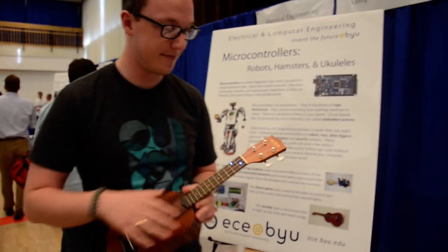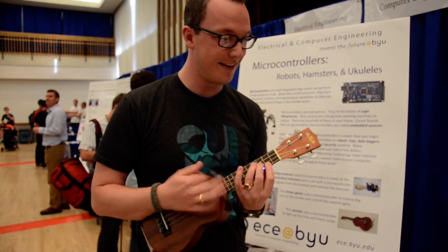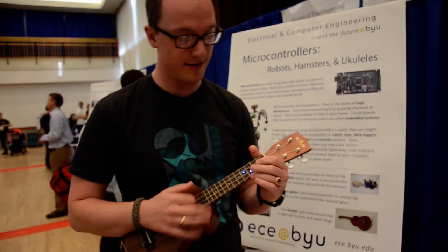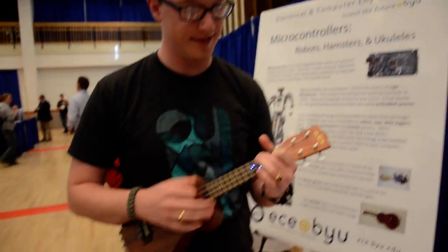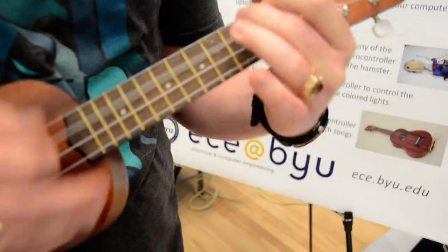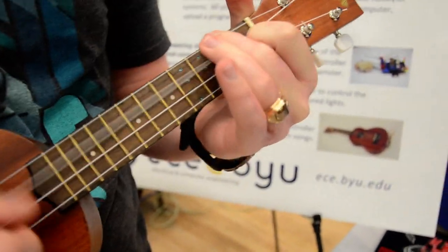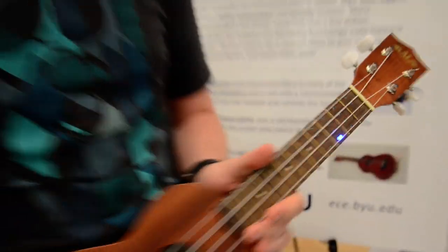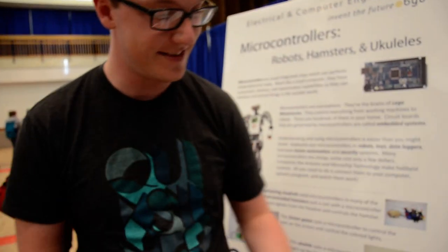Can you play a song for us? It's too loud in here. And it's out of tune. Very nice, just that.